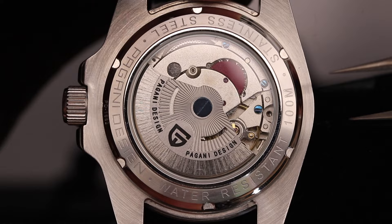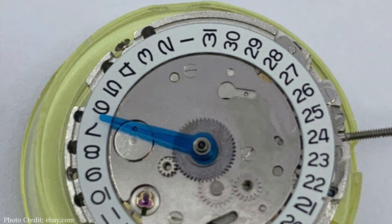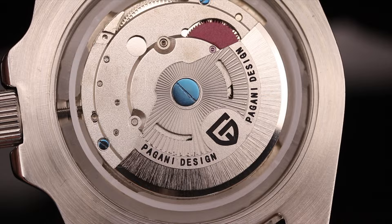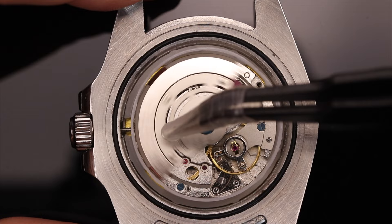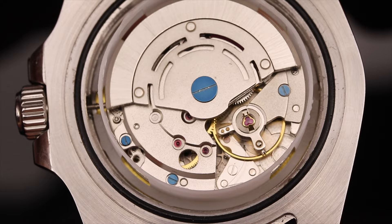The Pagani Design is using, from what I can tell, the Mingzhu DG3804 GMT automatic movement. Pagani refers to it as the Pearl DG5833, which likely includes a modified date wheel as the font differs from the actual Mingzhu. It features hacking and hand winding, beating at 21,600 vibrations per hour, with an accuracy of around minus three to minus five seconds per day — great at this price point. I couldn't confirm what movement the Hollins is using, so please drop a comment if you can identify it. It also features hand winding and hacking, running at three hertz, with an accuracy of minus eight to minus ten seconds per day. The Pagani is more accurate and had less beat error, so it gets an eight while the Hollins gets a seven.